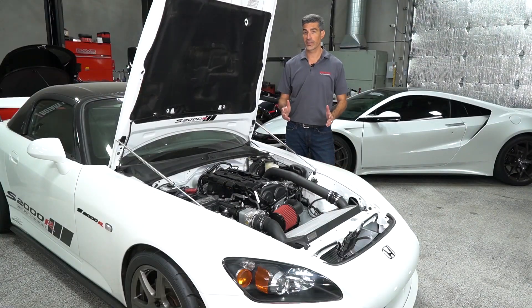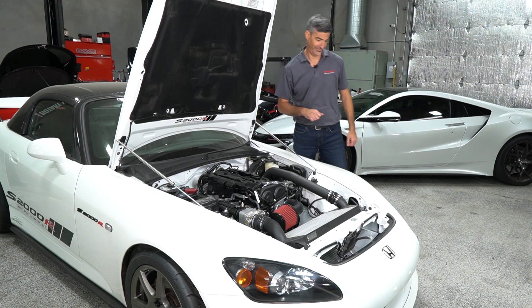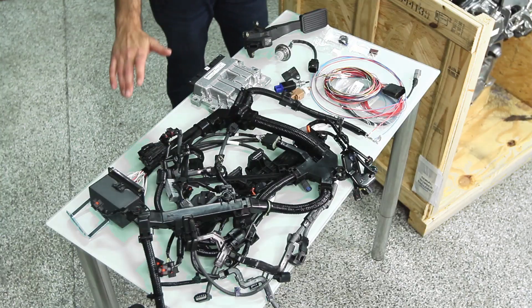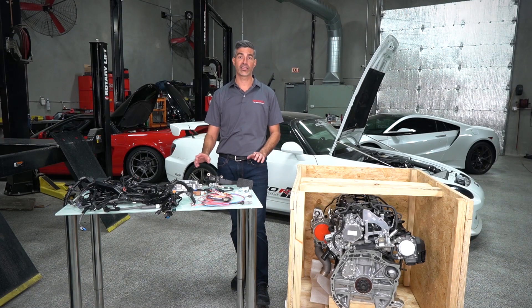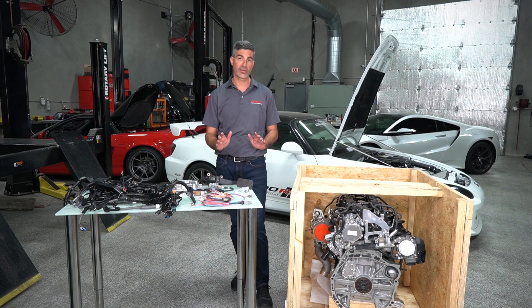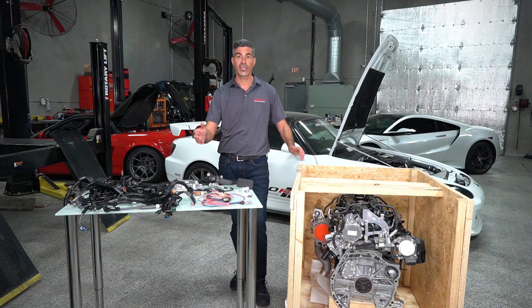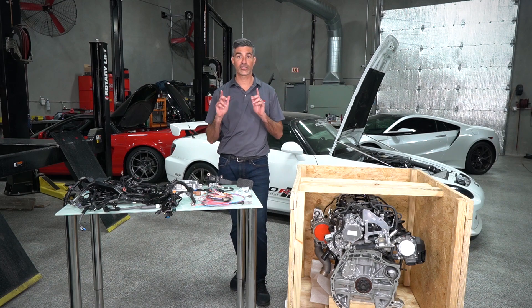Now in addition to the engine, HPD makes available what they call the engine control package. So what is that and what's included? Let's go check it out. The engine control package is one of the best features of this entire program because HPD has eliminated one of the most difficult aspects of how to integrate a late model advanced turbocharged direct injected engine into whatever race chassis you might be working with — and that is: how do we get that engine to actually run?